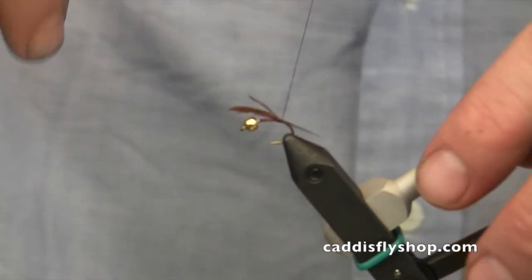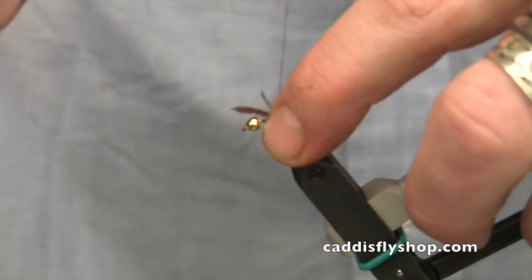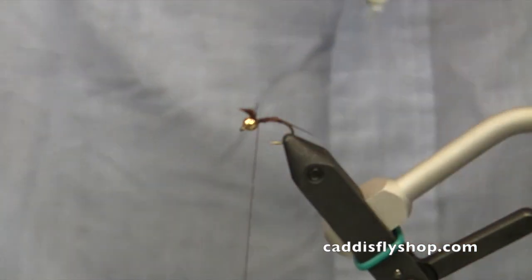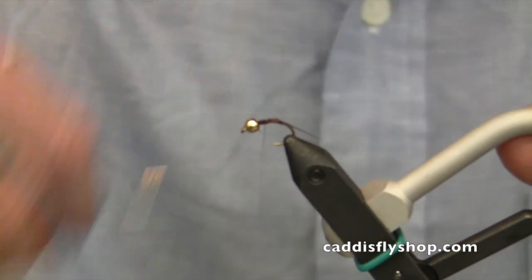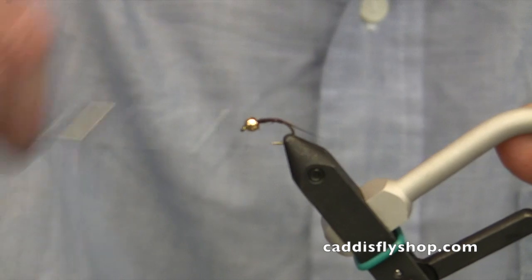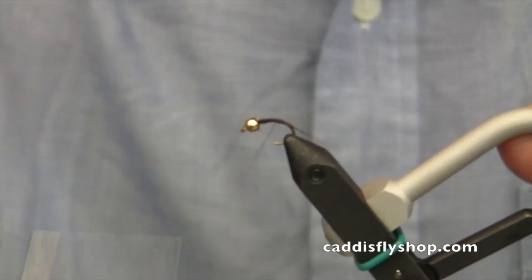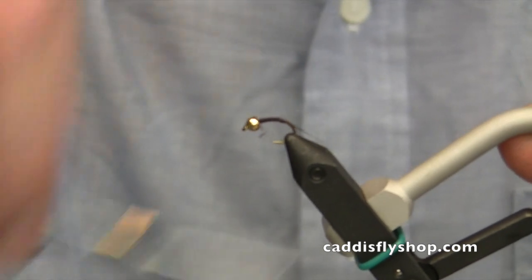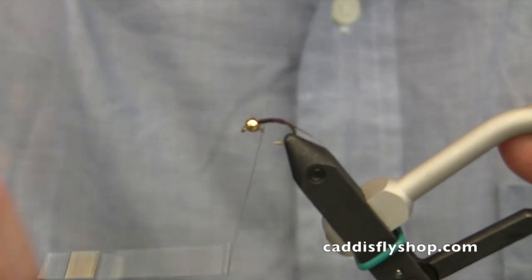Now I'll come forward with this body quill material. I'm going to use the rest of that feather to kind of build some body under there and then clip off the excess. Now I'm going to come back and forth across the shank with this material until I've built up the body to a width that I like. We can keep this fairly thin for this fly. Right about there — that looks like a good width.